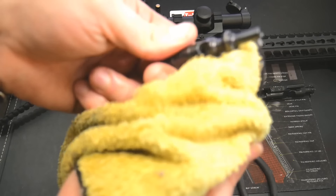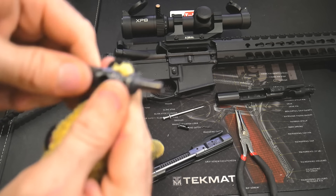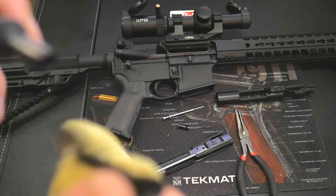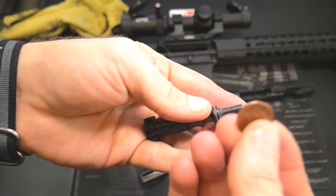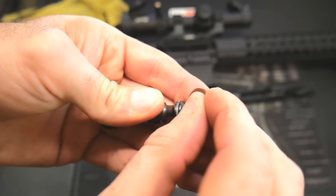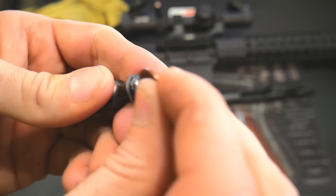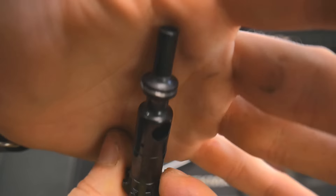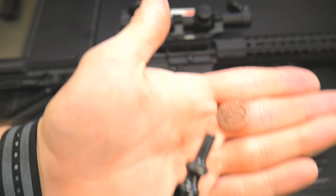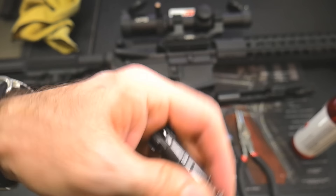Let's see how our bolt's doing — see if we can get that crud off. I didn't let the solvent sit very long, but just wanted to see how much I could get off without scraping. Still got a little crud down in the lug recesses — that's always the hardest part. I'm going to use a penny because a penny is copper soft and a lot cheaper than buying the specific tools. You don't have to worry about scratching the S7 tool steel with a penny. That seemed to do the trick — it came off really easily. Let's put this back together and then wrap up this review.